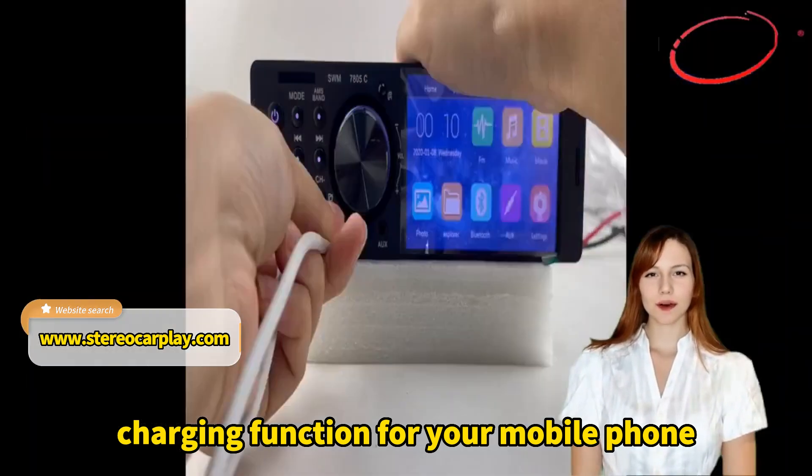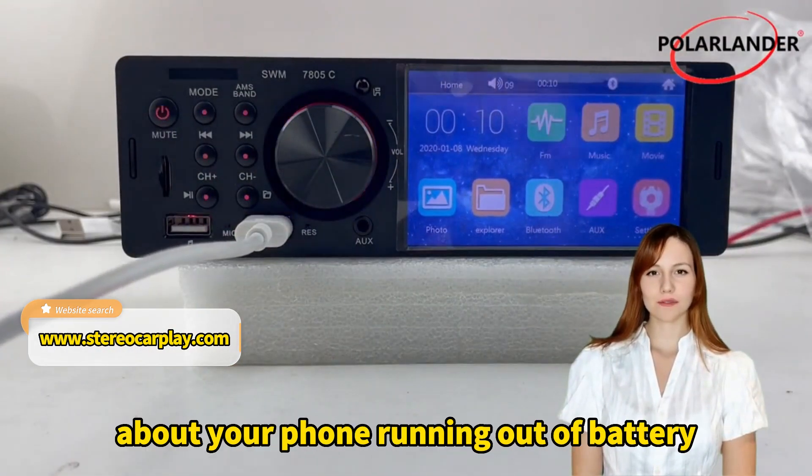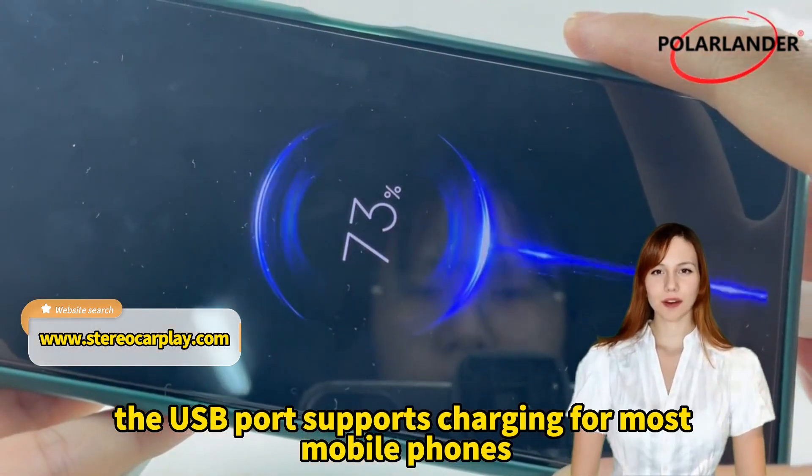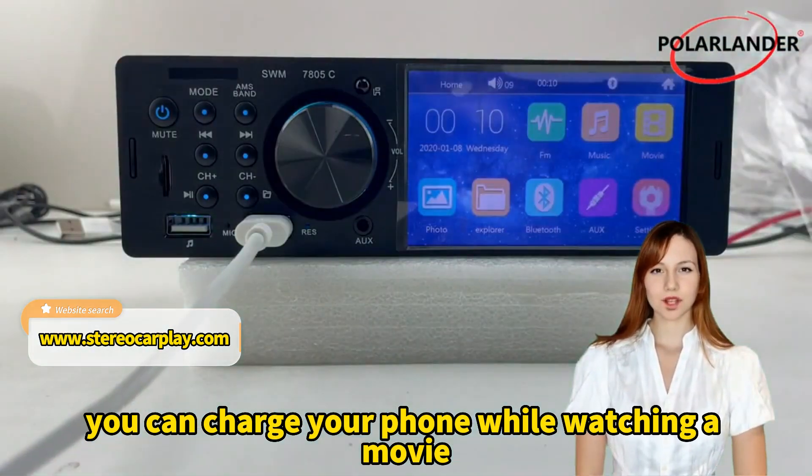Charging function for your mobile phone. No matter where you go, you don't have to worry about your phone running out of battery. The USB port supports charging for most mobile phones; you can charge your phone while watching a movie.